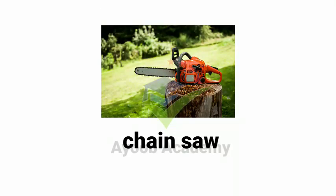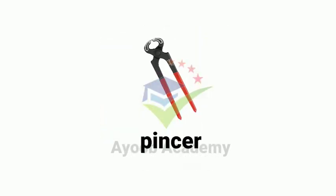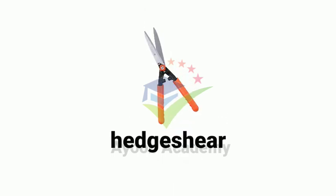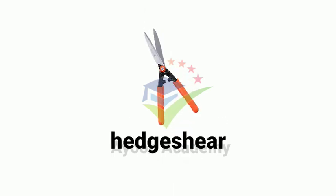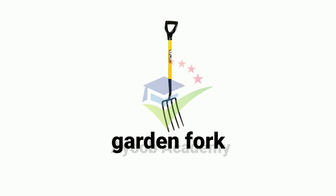Chainsaw. Pincer. Hedge shears. Spade. Garden fork.